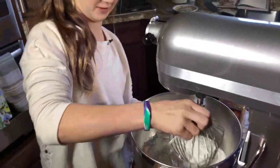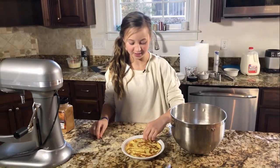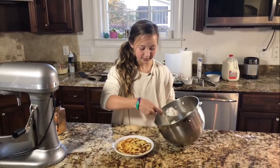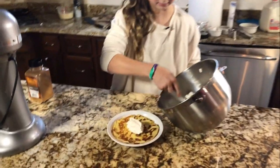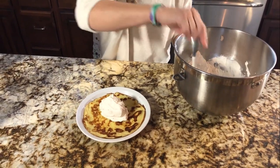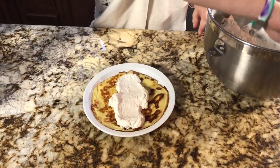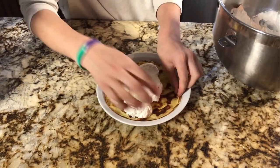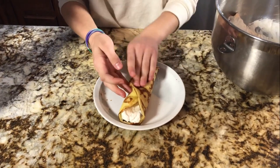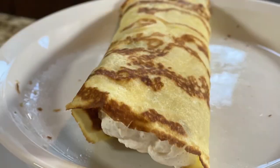Now it's ready to fill the crepes. I'm going to spoon in about a third of a cup of the whipped cream and spread it out lengthwise. Then I'm going to wrap it up to make the little burrito shape. And that's how you make a crepe.